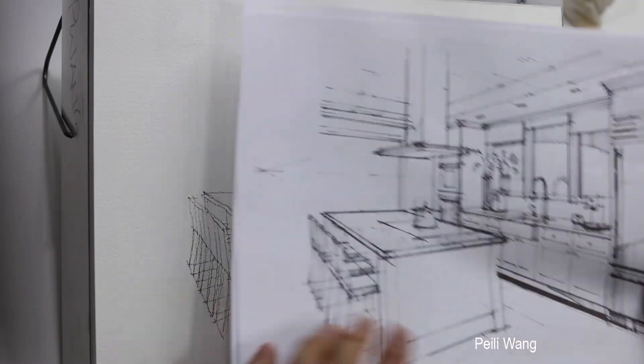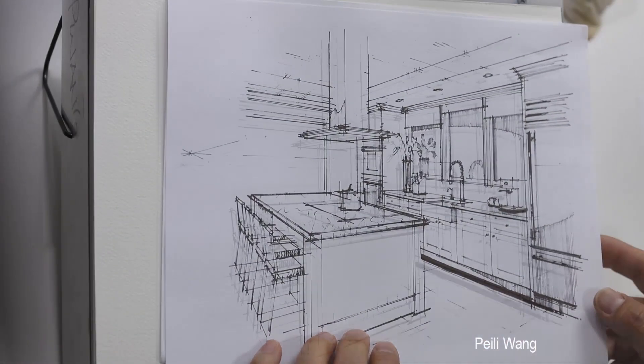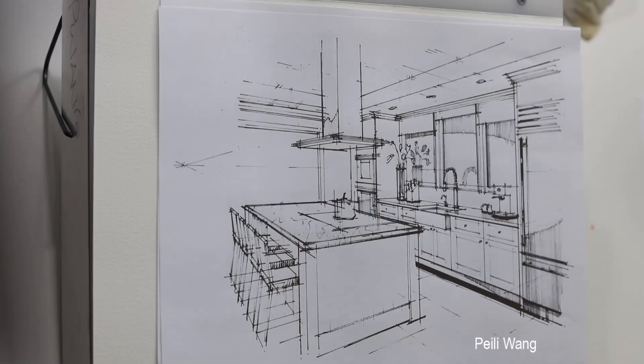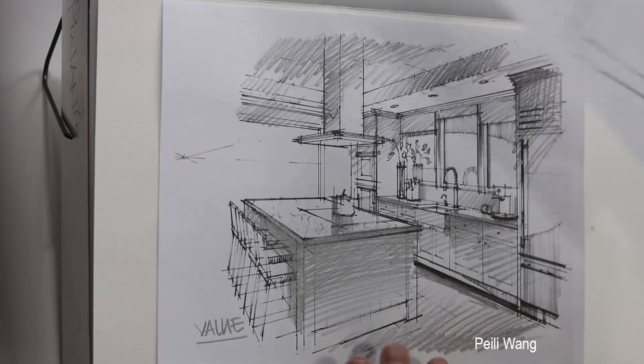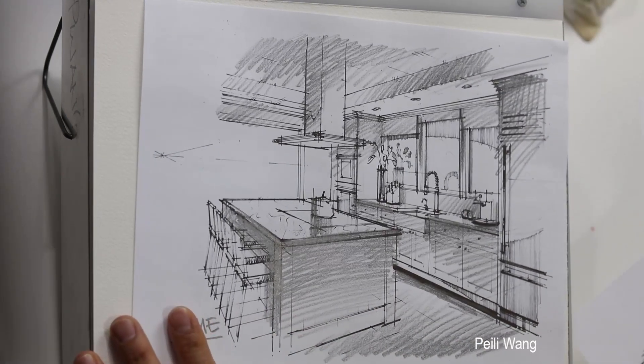I have this image. I also want to make a value study. Value study is very important, so for every project you have to make a value study.